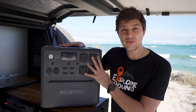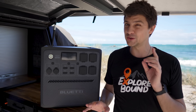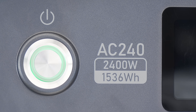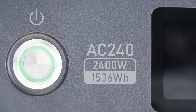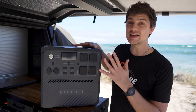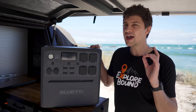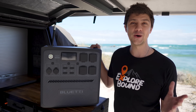Beyond that, this has a 1,536 watt-hour capacity, which isn't the biggest we've seen, but it's not far off either — roughly equivalent to a 120Ah lithium battery, so plenty of power for most people. The battery in this thing is LiFePO4, which is pretty much the standard for units like these nowadays, and it's definitely the style you want because it's the safest, most stable, and longest-lasting by far. You'll still be using this thing in 10 years' time.